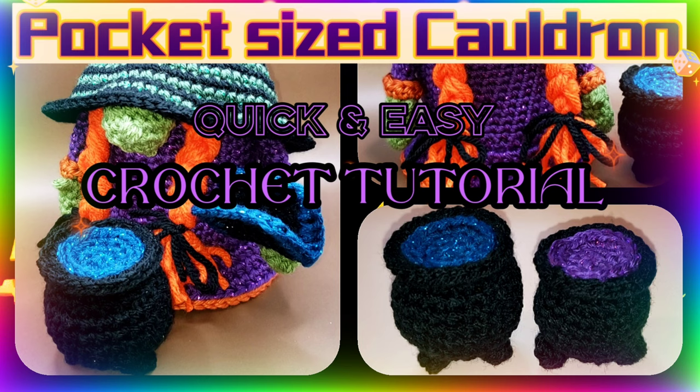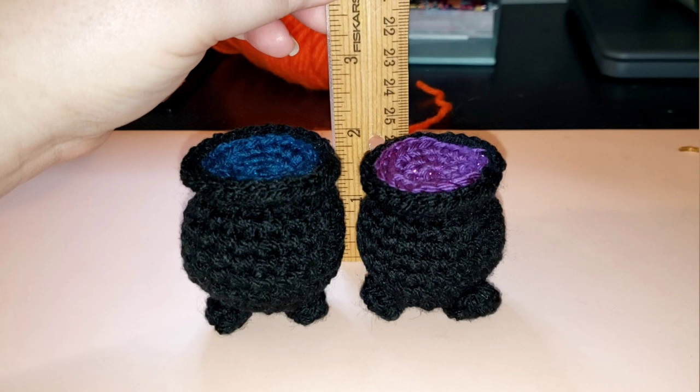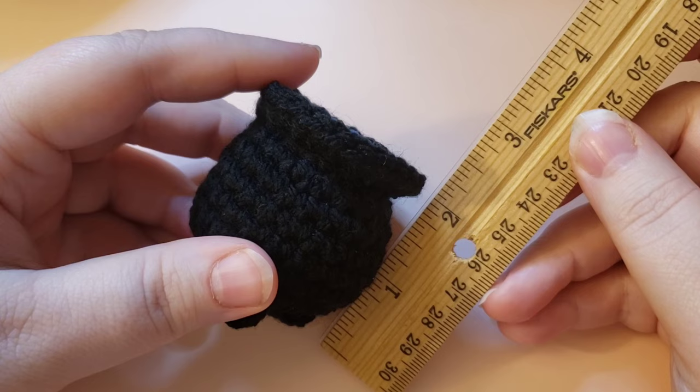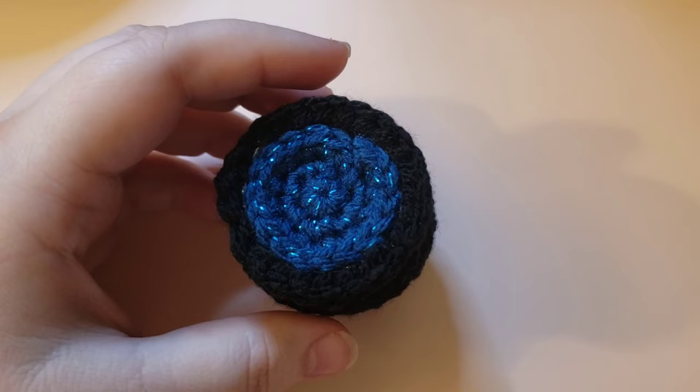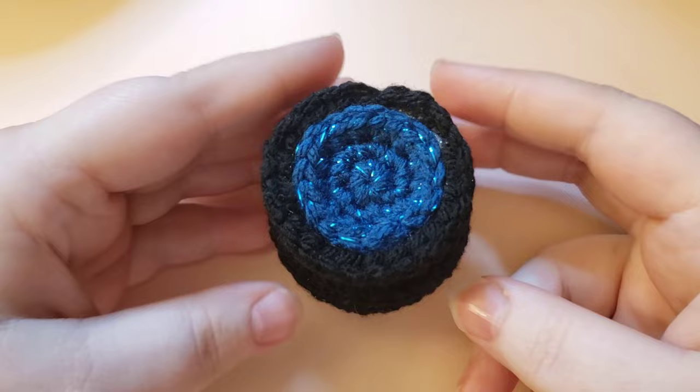Hello and welcome back to my channel. This is Nova Gnome Creations and I'm Nova, and today I'm going to be showing you how to make this little tiny cauldron. It is about two inches tall and about two inches wide - a nice small accessory that can go along with my witch gnome tutorial or really anything for Halloween. It also could just be a little standalone make.